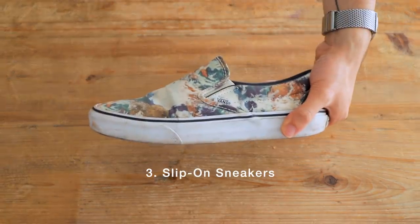Number three: slip-on sneakers. Just like loafers, these are an obvious choice to go sockless. They're a lot more casual though, so these pair better with jeans rather than chinos in my opinion. A good pair of slip-on Vans with raw denim is a classic combo that never gets old.